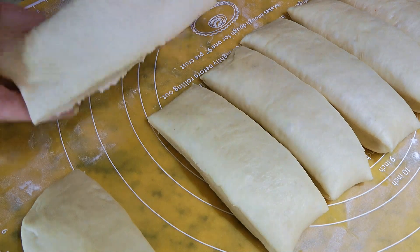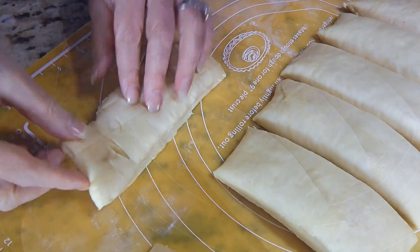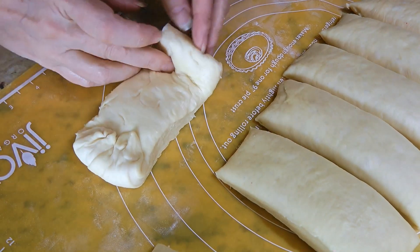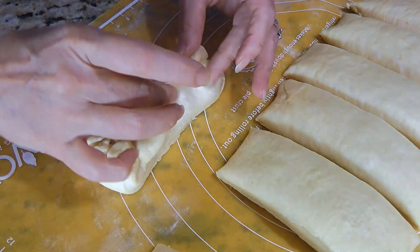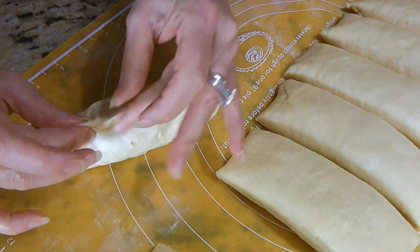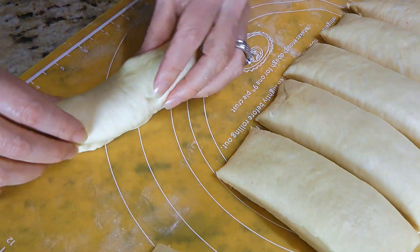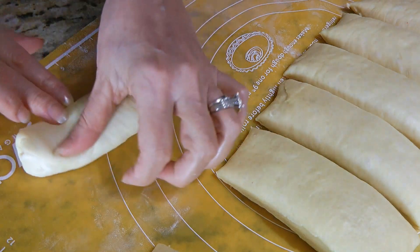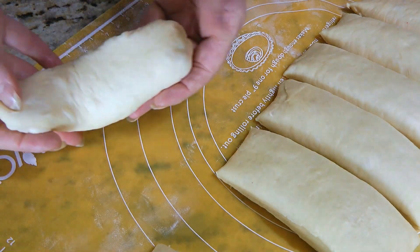We'll take one piece and flip it topside down. We'll tuck the ends in — just like this — then take the sides, bring them in and pinch them together. Then we'll flip it again and gently finalize the shape, making sure all the buns are about the same size.